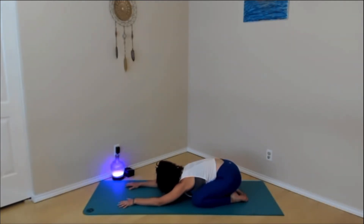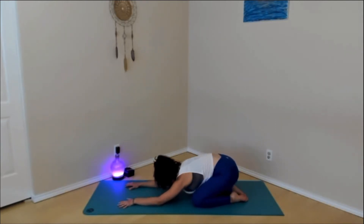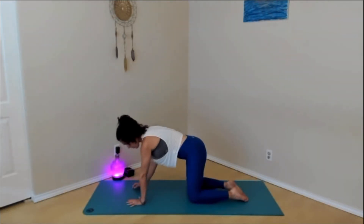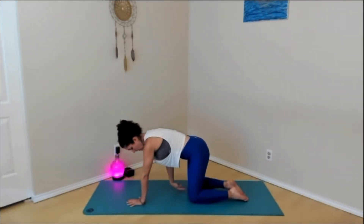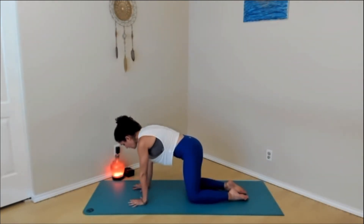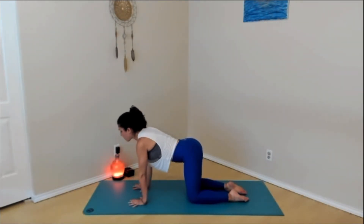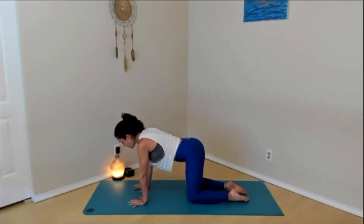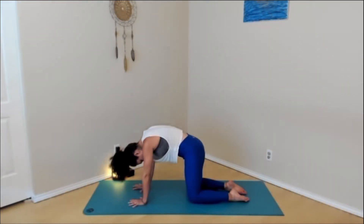When your next inhale arises, gently shift back up to tabletop position, hands and knees. Make sure the wrists are directly under the shoulders and the knees are hips distance. We'll move through a couple rounds of cat-cows. Inhale, belly drops down, heart pulls through as you look up towards the ceiling. Exhale, begin to round as you look towards the knees, thighs or the belly button.